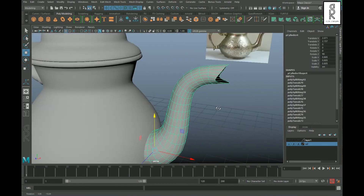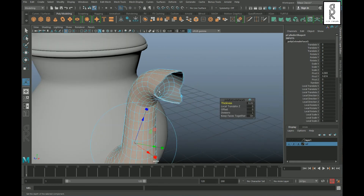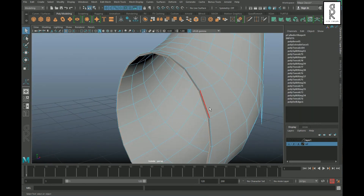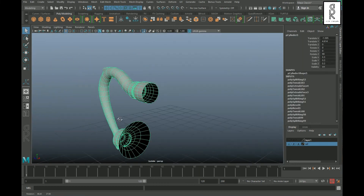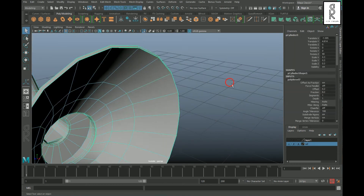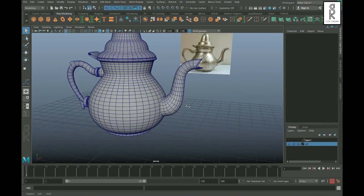Select the neck portion and extrude it to give some thickness to the mesh. Go to edge mode, select these edge loops, and apply Bevel to give supporting edges. Similarly, give some thickness to the handle portion and apply Bevel on the corner edges to hold the sharp edge. The modeling part is now completed.